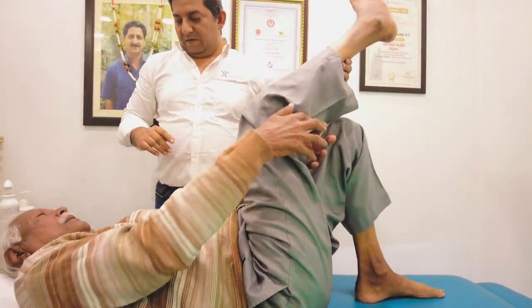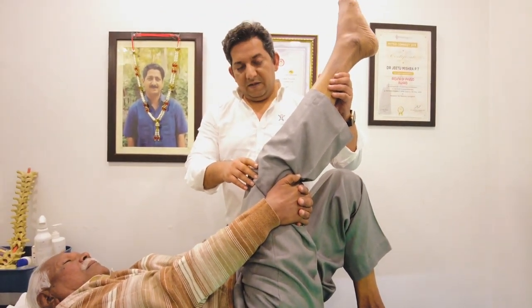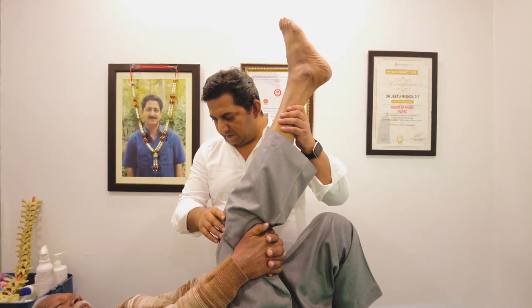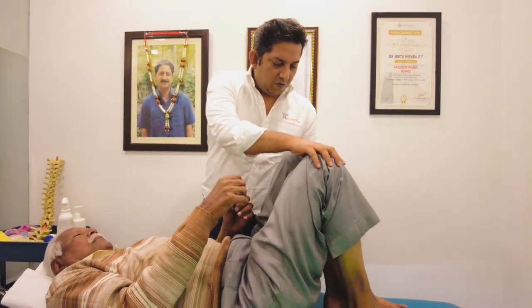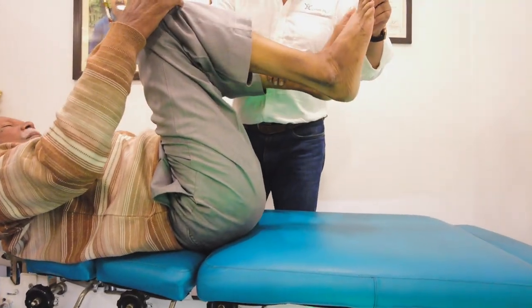Thanks so much. It's too much pressure. Yeah, so you can see it. Let me see it. Now let me see it. And I will get it. And you will get it. You will get it.